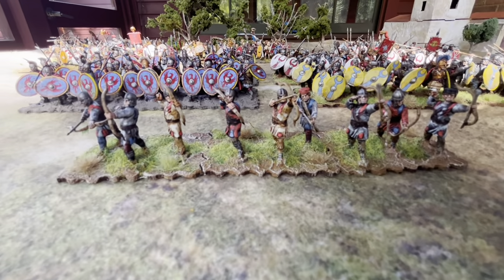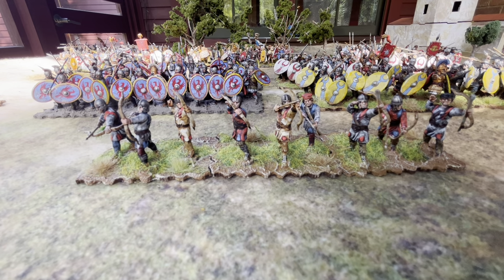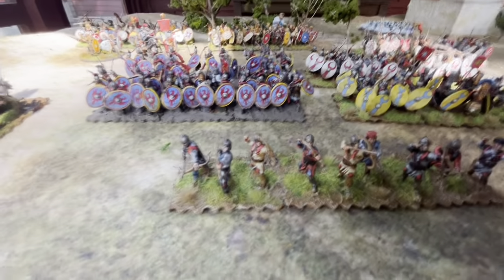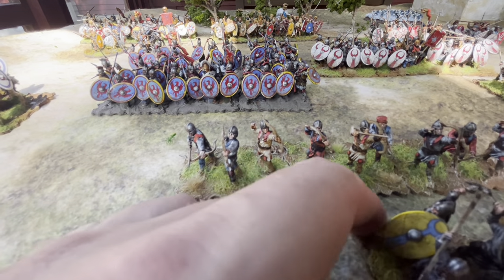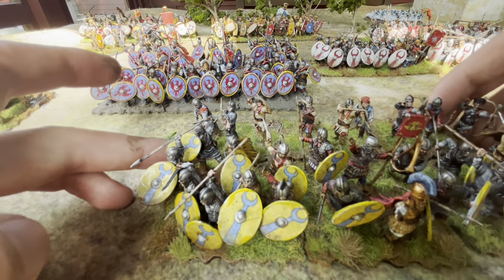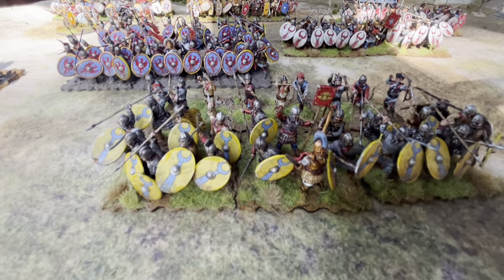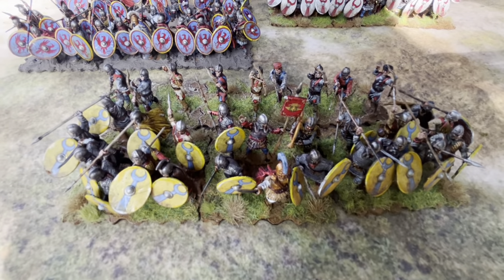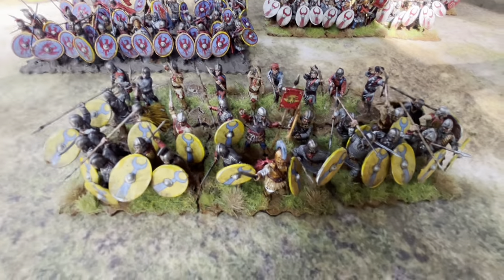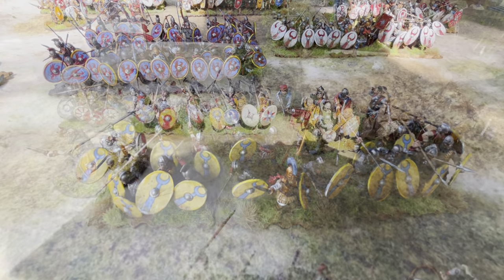The next thing to talk about is archers. During this period archery rapidly increased in importance — the percentage of the army that would be archers possibly rose to a quarter or even a third. How they may have fought is actually in the back of a shield wall, since the late Roman army was really fighting in a shield wall formation. So you can have the archers attached to the unit — spearmen in front, archers in the back — represented on the tabletop as extra shooting dice for the infantry unit.